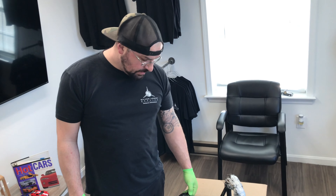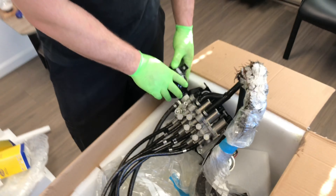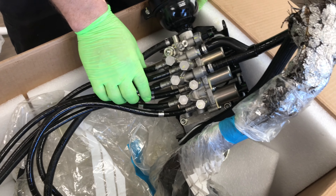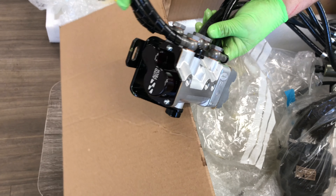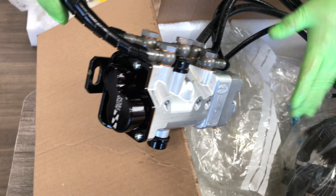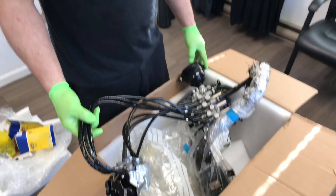Now that we've finished unboxing it, the guys over at SS Auto Tech replaced the accumulator, replaced all of the gaskets and washers for all of the hoses, replaced all of the solenoids. We have a brand new pump. And over on this side we have a completely reassembled actuator as well with a new cap on the back. All new washers and gaskets and everything's been cleaned.